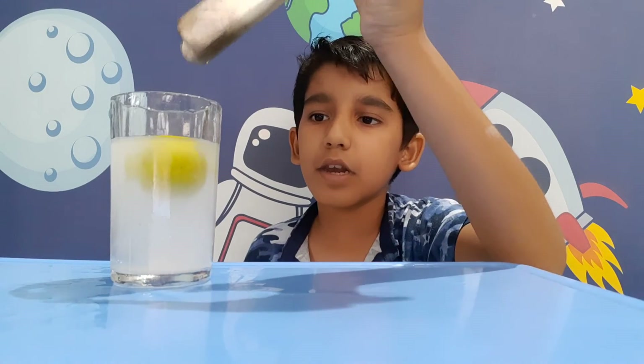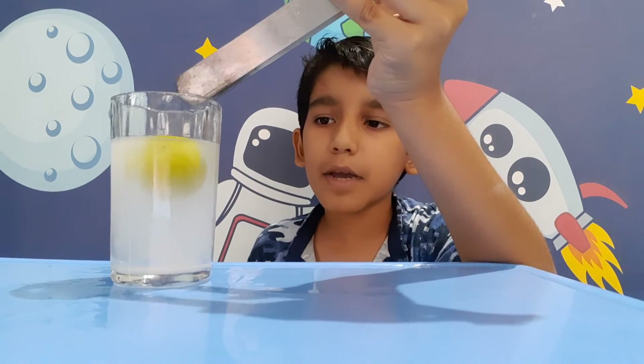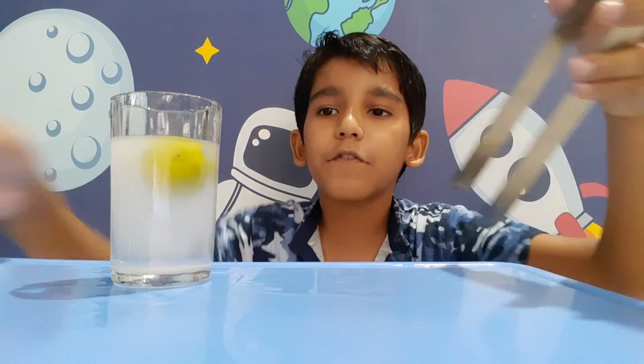From this experiment we can learn that by putting salt and baking soda in the water, we can make the lemon float.